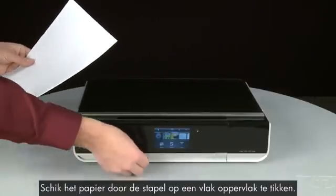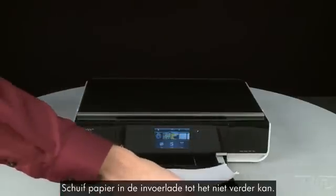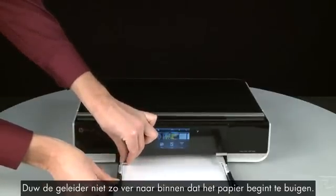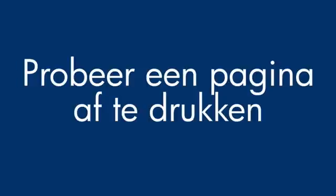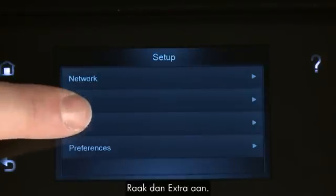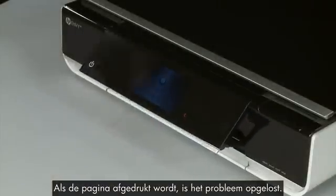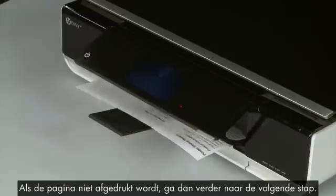Align the paper by tapping the stack on a flat surface. Then pull the paper tray straight out to extend it and load paper into the input tray until it stops. Slide the paper width guide inward until it stops at the edge of the paper — do not push the guide in so tightly that it starts to bend the paper. Push the paper tray back into the printer. Try printing a page from the printer's control panel: touch the Settings icon, then touch Tools, then touch Printer Status Report. If the page prints successfully, the issue is resolved and you can reconnect the USB cable and resume printing as normal. If not, go on to the next step.